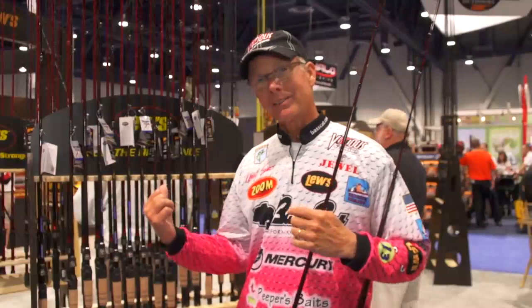Hey everybody, Kevin Short here for Tackle Warehouse. We're in the Lou's booth right now and I want to tell you about some new rods that Lou's has. It's the Team Lou's series and I have found my ideal crankbait rods.